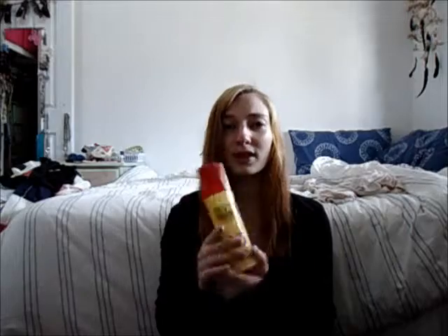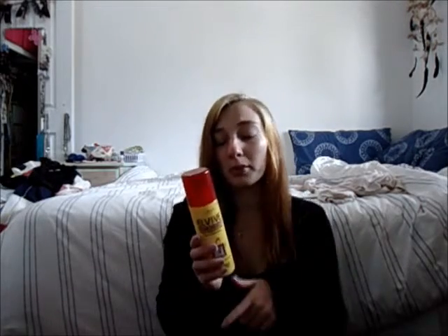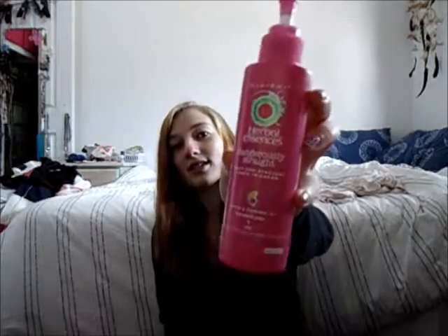I put in this one that was in my last video from my September favorites - my hair gets really knotty so I put that in today. I've also put in this other one by Herbal Essences, it's Dangerously Straight, to help keep my hair nice and straight. So that's what I'm using.